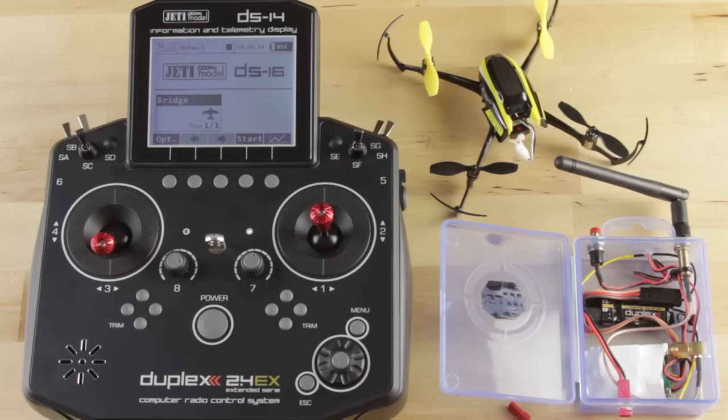One of the ways you can do that is by setting up a bridge box. I've brought along the one we set up here for the shop and it consists of a couple of really simple parts. One of those is a Jeti receiver — we use the R4L in this example — and then we use the DIY 2.4 DSMX module from Hobby King.